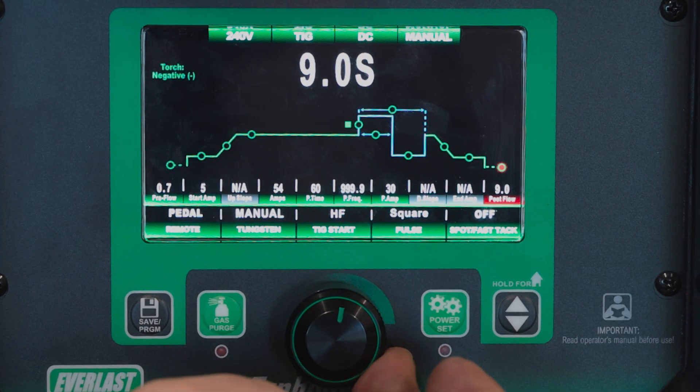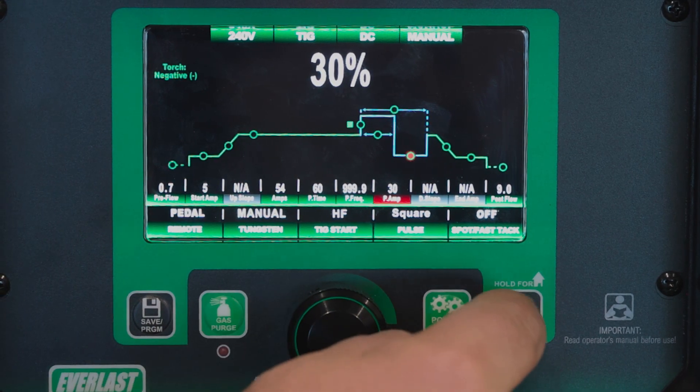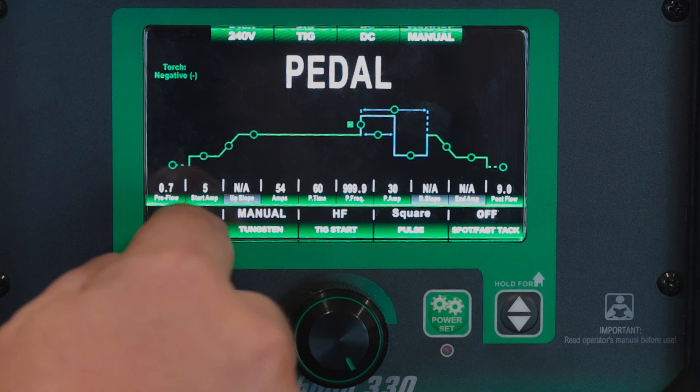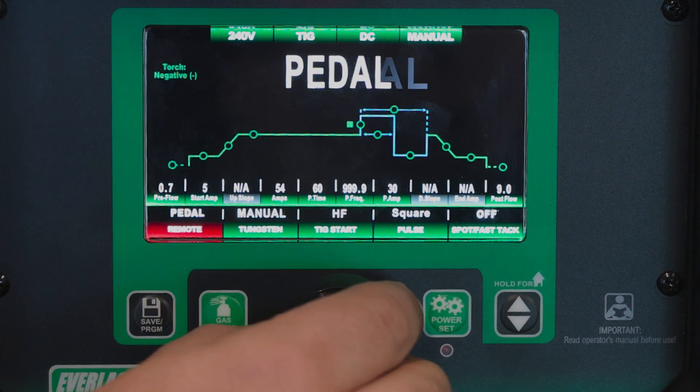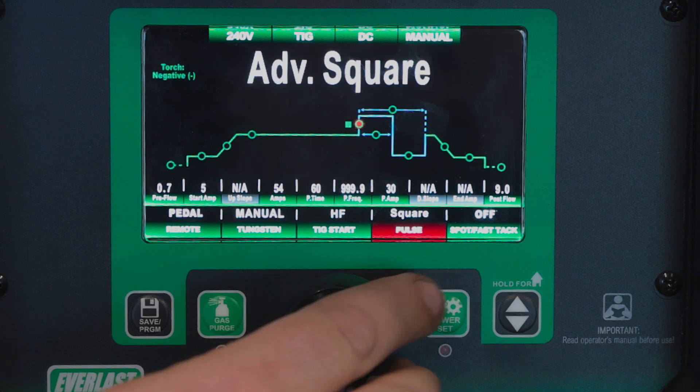We select everything and scroll through with the knob. We have our up and down arrow to select our upper and lower menu. So you can see we're on pedal remote, tungsten mode, we're on manual, high frequency start.